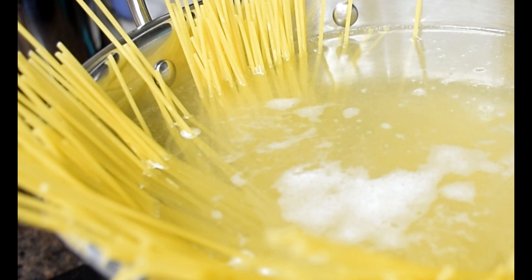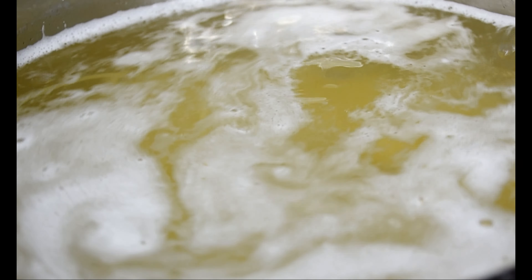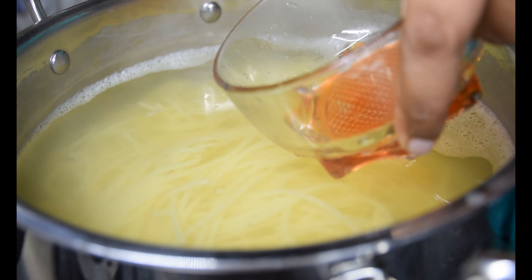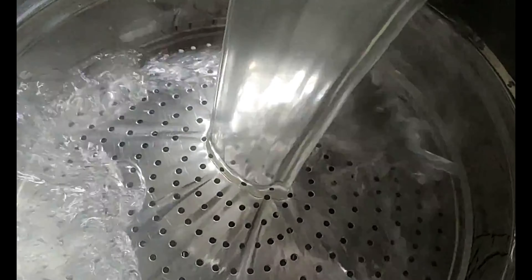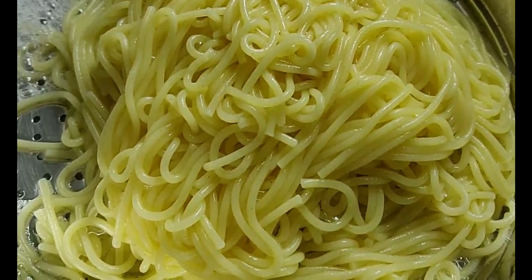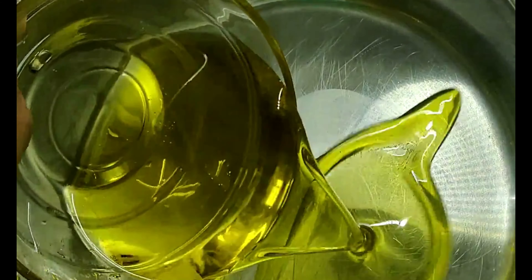The trick to get your pasta right is to cook it in water which tastes like sea water, and also be careful not to overcook it. Your pasta will be ready when it is slightly firm in the middle and soft outside when you bite. This is known as pasta al dente, meaning 'to the tooth.' Once done, drain all the excess water and reserve just half a cup of pasta water separately for later use. Do not rinse your spaghetti with regular water.